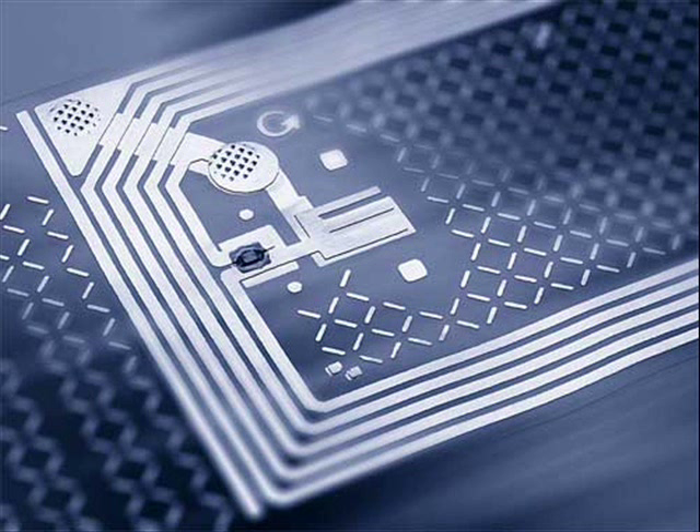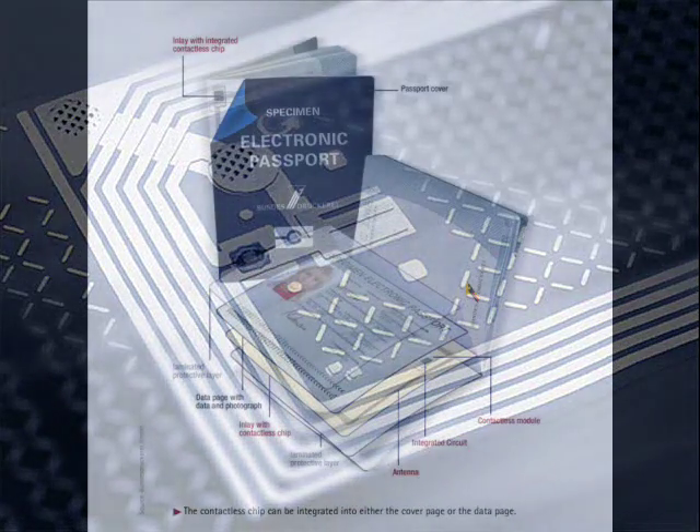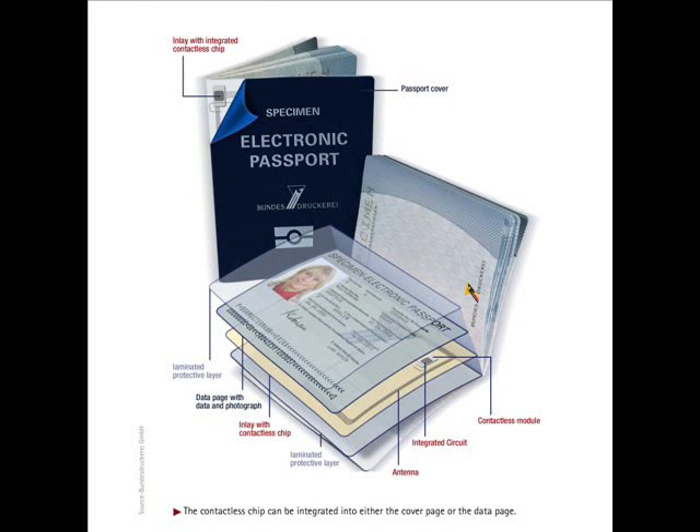RFID passport is a new technology which was recently applied for the passport in the United States. It is a combined paper and electronic identity document that uses biometrics to authenticate the citizenship of travelers. The passport's critical and important information is stored on a tiny RFID computer chip, much like information stored on smart cards.